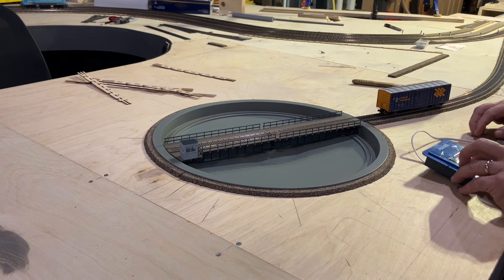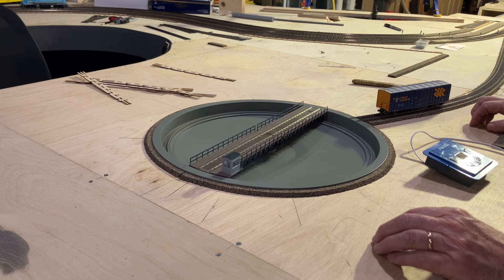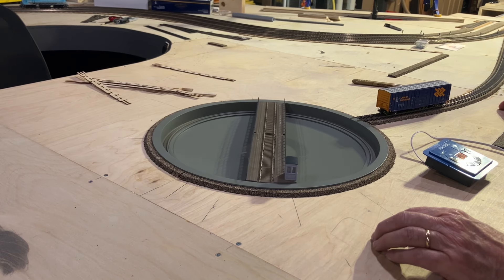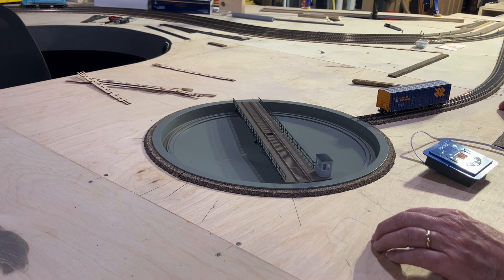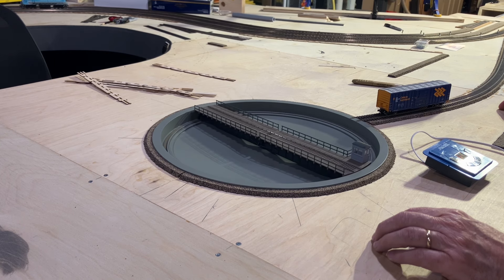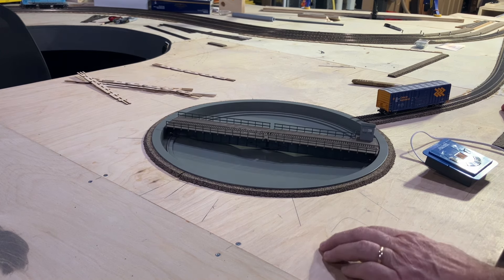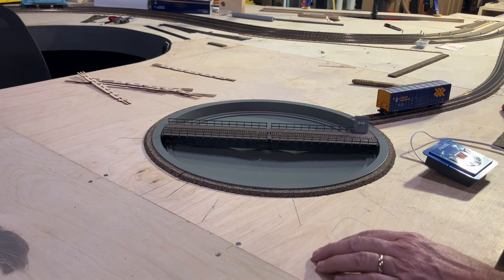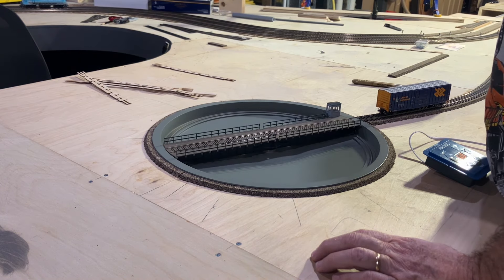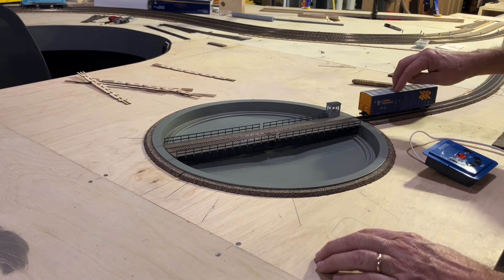I'm going to go back to the head. I'm quite pleased with it — it didn't give me any issues in putting it in. Let's see where it's going to stop. Yep, we got it. So that was pretty good.